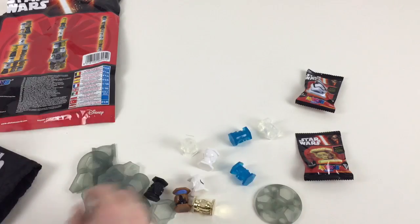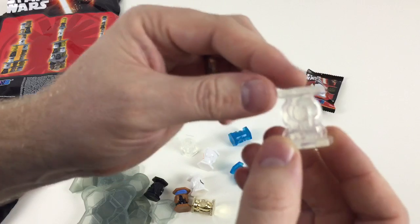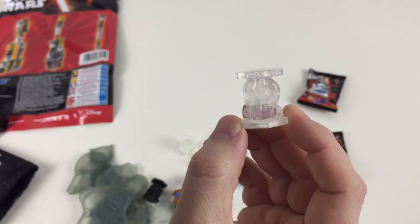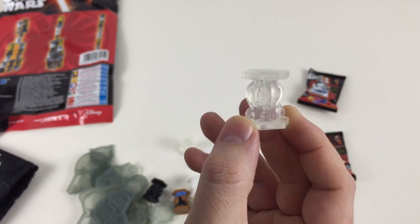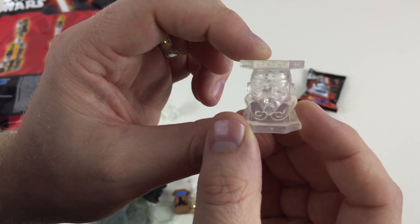I guess what we're supposed to do is stack them up, but let's take a look at them first. We've got a see-through — let me just zoom in so you can see that. We've got a see-through General Grievous. And we've got a see-through Stormtrooper helmet — that's nice.